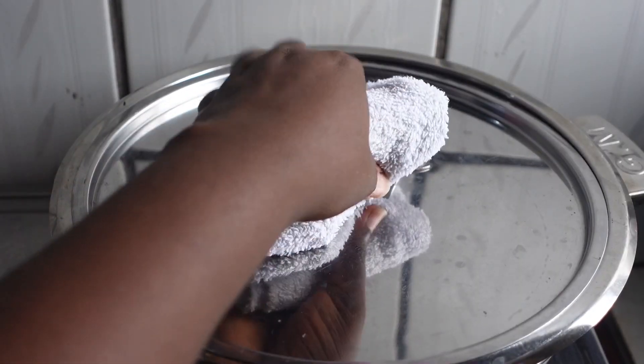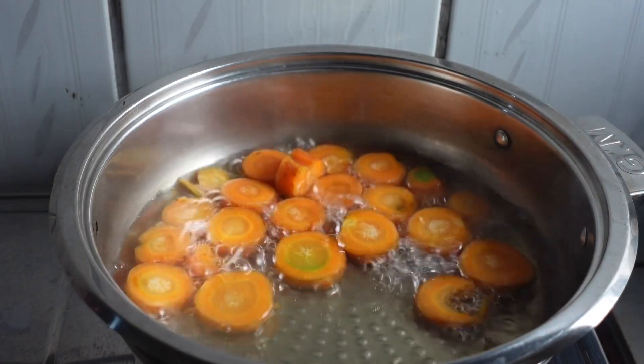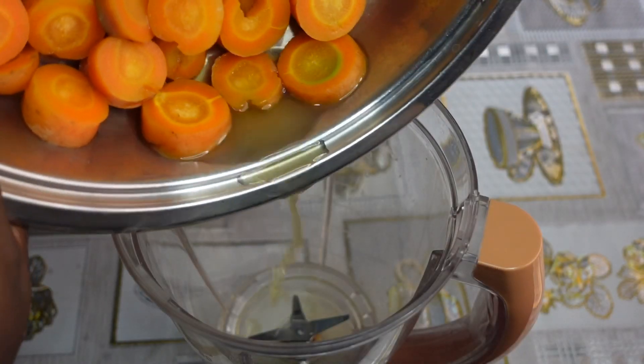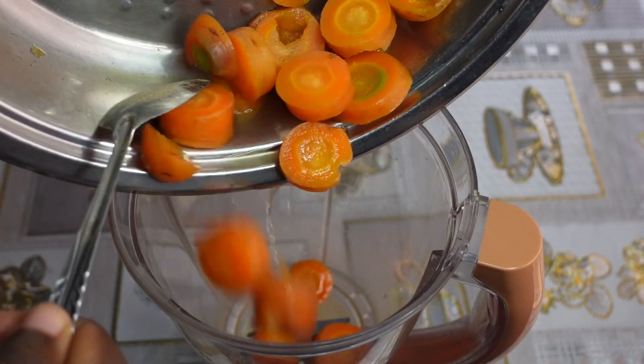After cutting the carrots into smaller pieces, cook until soft. Leave some water in it to help with blending. After it has cooled down, transfer it into your blender.